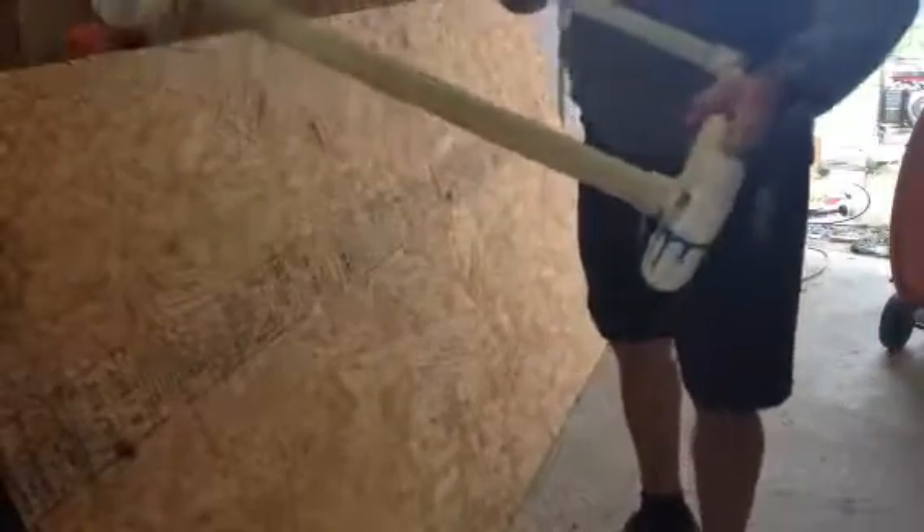Here's another quick tip video for those of you who are like me and work alone. Here's a little thing I made out of PVC pipe to carry plywood. If you're by yourself carrying 3/4 inch plywood, or any kind of plywood, it's kind of heavy and awkward.